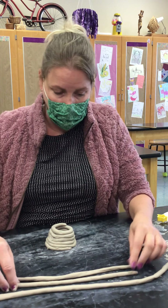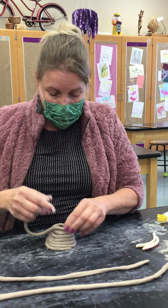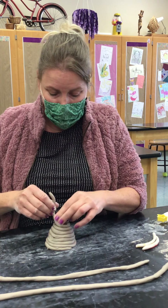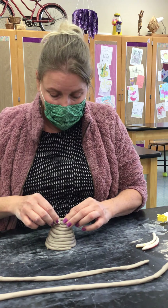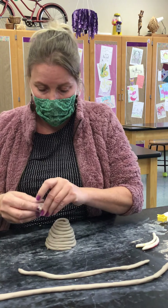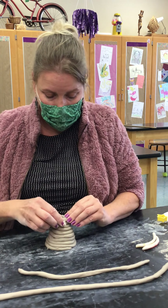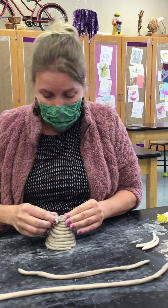I'm almost to the top — I think I'm only going to need maybe one more coil. When we get to the top, we're going to leave a little opening about the size of my pinky. That is so when we have a star, the star can sit on top. I'm just going to use a little bit more coil. You can break it off where you need to, so I can get my pinky finger in there.